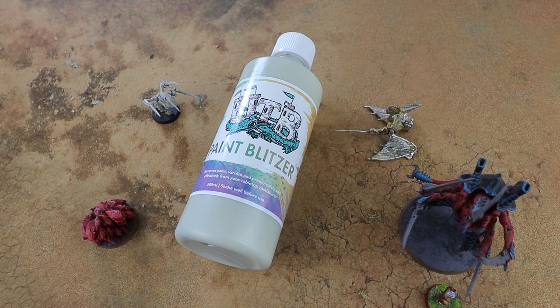Hello and welcome to another Sprues and Brews video. Today we're looking at Paint Blitzer by Unto the Breach Hobbies, who kindly sent us a bottle to try out. Basically what it is is a paint remover for miniatures.